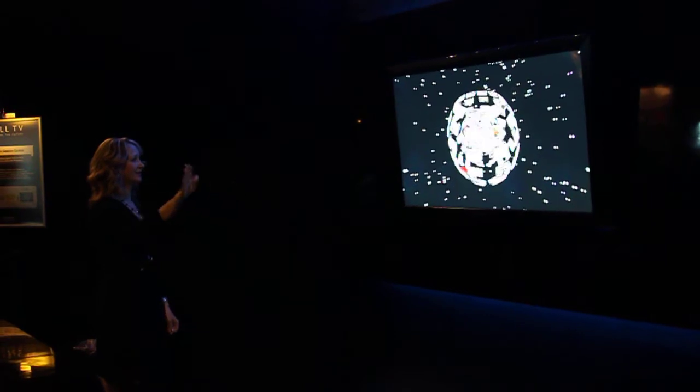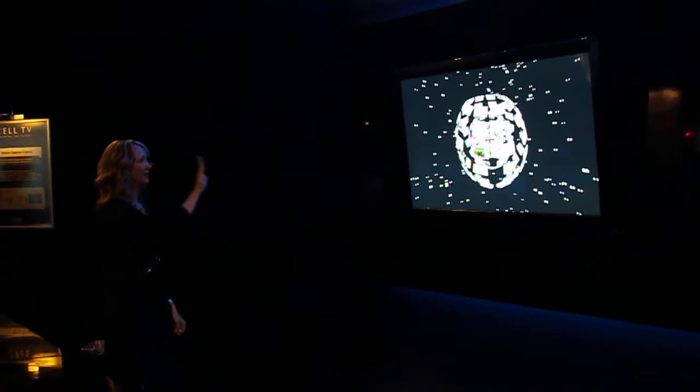I'm looking for something specific — I want to find this guy. Oh, this is fun! The corners go red once I've selected my content. All I do is swipe my hand to the left and it begins to play. This is 3D content, so it was meant to be viewed the way you're viewing it right now, with the 3D glasses on, on the Toshiba Cell TV. Take a look.